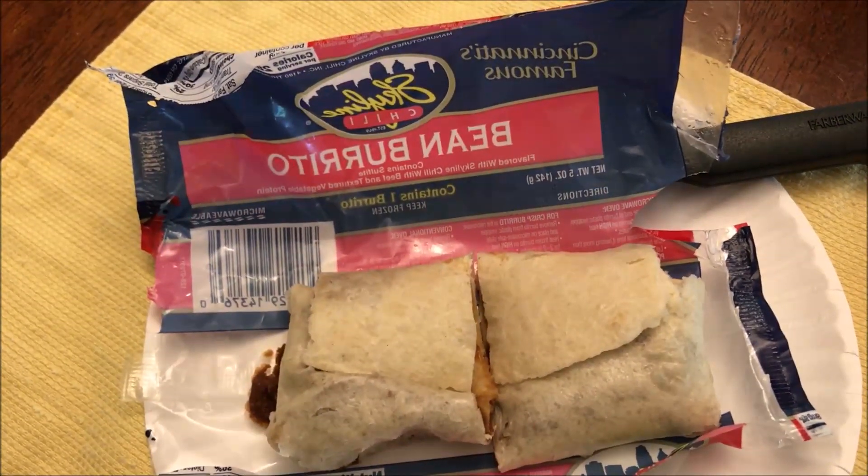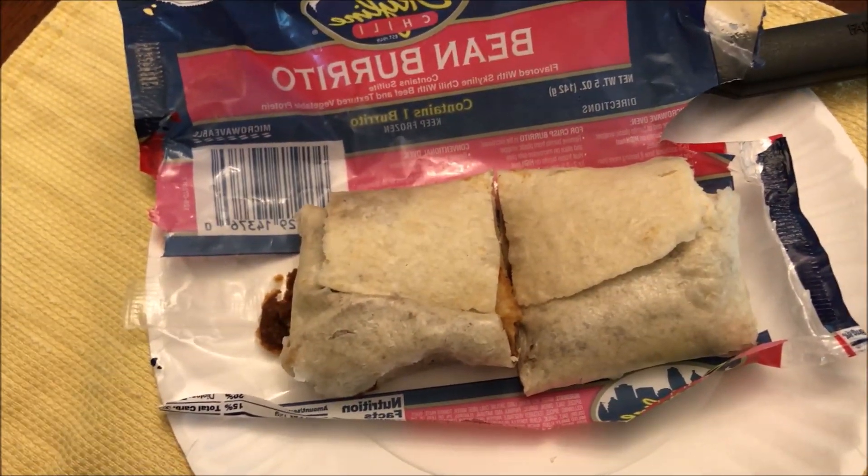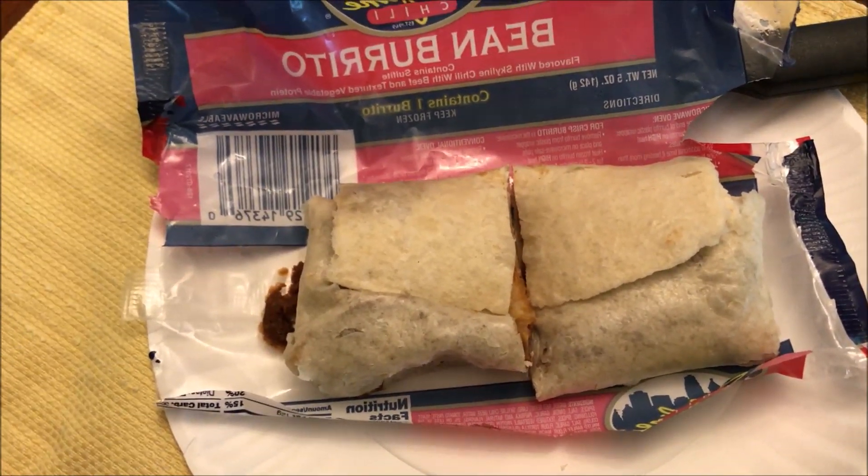I'm going to cut it into smaller pieces so it'll be easier to eat. Normally you just pick it up, but for a video it's easier to eat in pieces. I'll let it cool off. It really just made a mess when I cut it — it went everywhere. You can see how runny it is; it ran literally all over the plate.